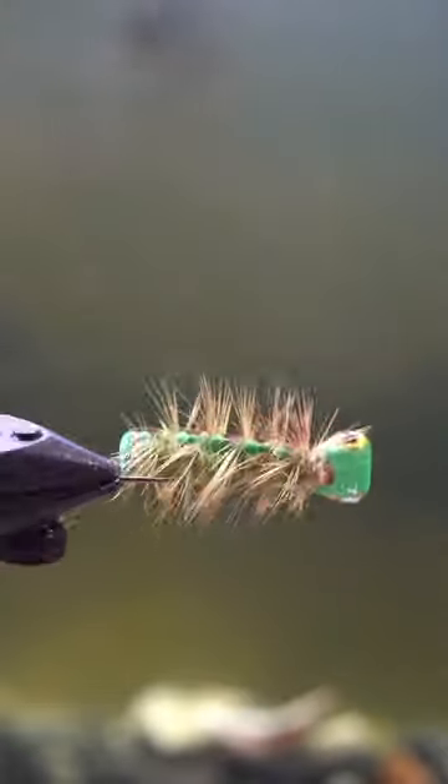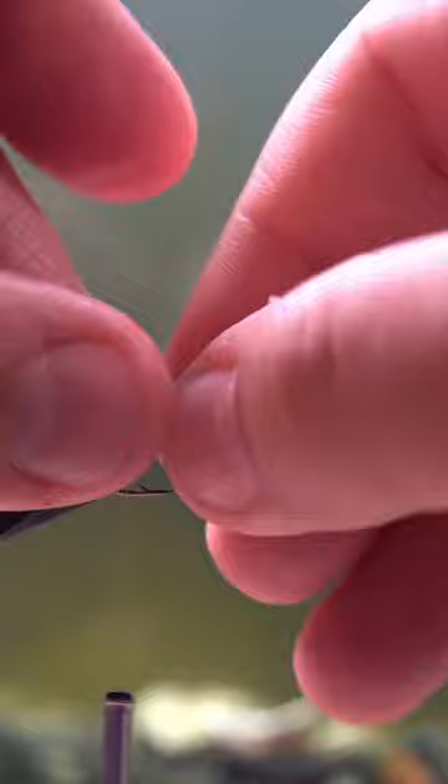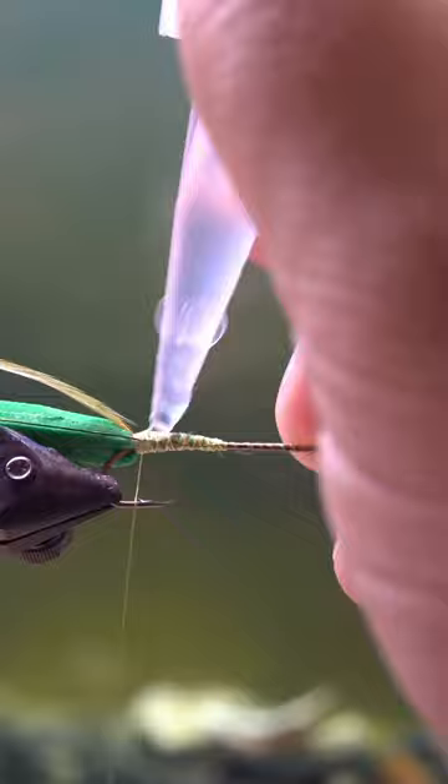This is a caterpillar fly that I saw on YouTube. It's a tutorial done by a guy named Huey Graves. The title of the video is 'Fly Tying with Hue, the Caterpillar Fly.' I saw it and thought, you know what, that is the perfect beginner fly with really inexpensive and easy materials.